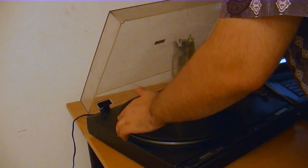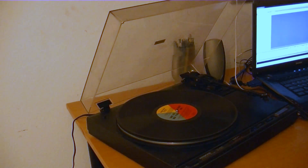Step 3. Remove the record from the sleeve and place it on the turntable with the side you'd like to record facing up.